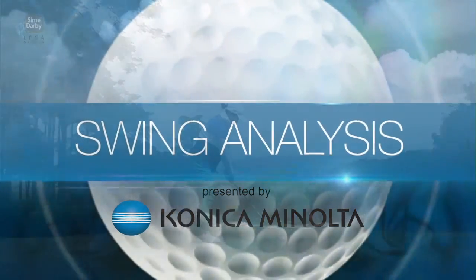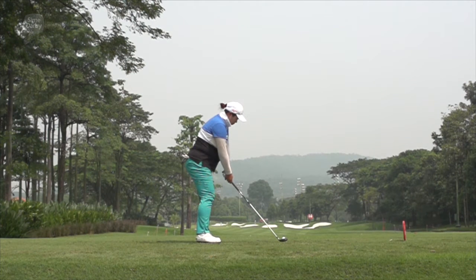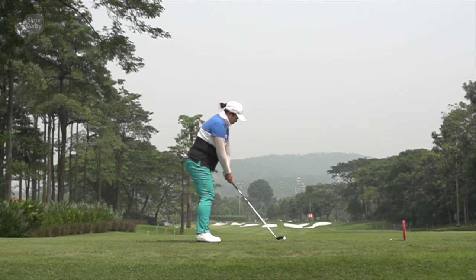Former champion Shan Shan Feng teed off at 9:34, and this year we've got a feature called the Konica Minolta Swing Analyzer. Here's the defending champion of the Saan Derby LPGA Malaysia, Shan Shan Feng, on the Konica Minolta Swing Analyzer.